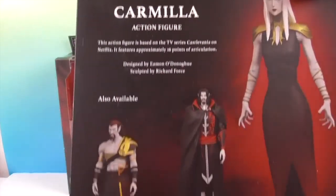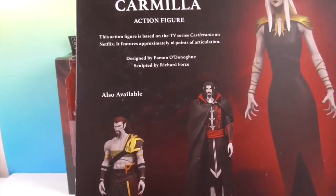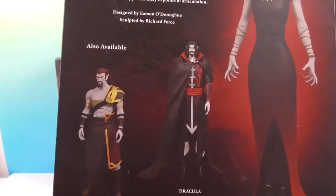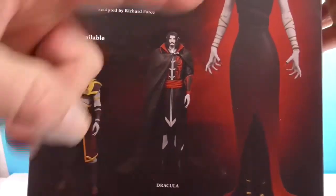So this is what you'd call series two. In series one you basically had the heroes — Trevor and Alucard and stuff. And then these are the villains. So you have Dracula, Godbrand, and Carmilla.